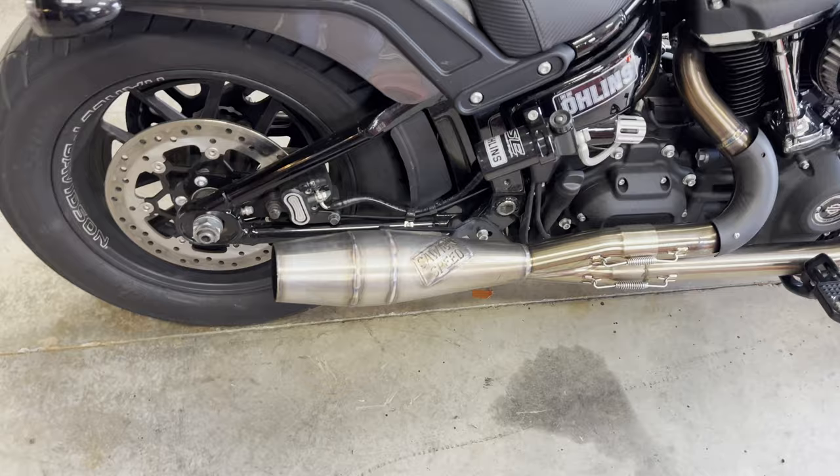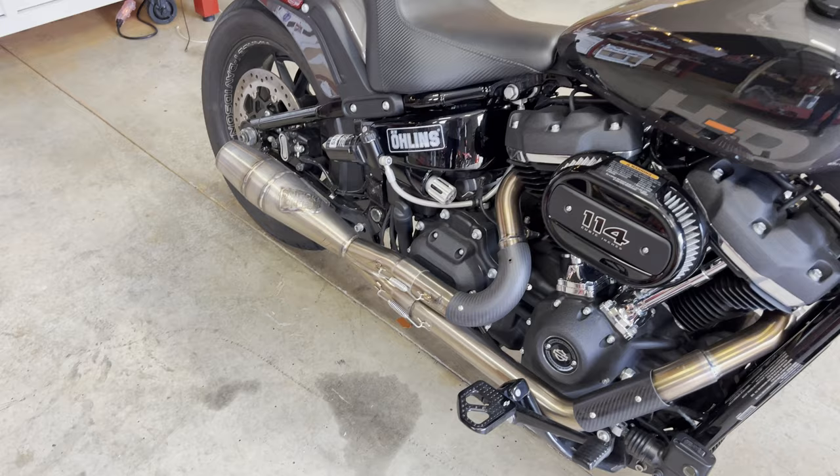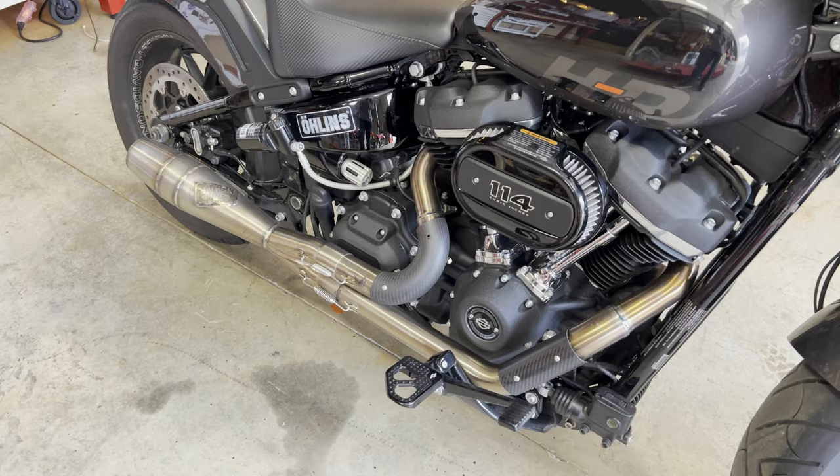Same thing with the exhaust — Sawicki Speed. We're fortunate that Sawicki Speed is just one state over, so we've done a lot of stuff with them. We've dynoed a lot of bikes with their pipe on it. We really like the performance, we like the sound, we like the look, and we like the way they do business. So for that reason, there is a Sawicki Speed pipe on here.